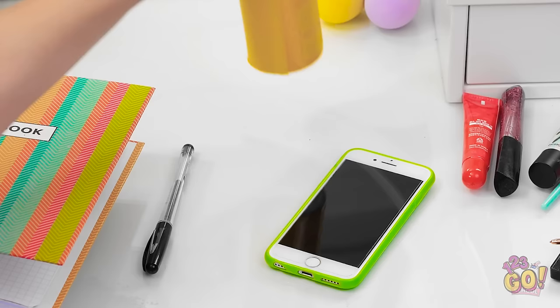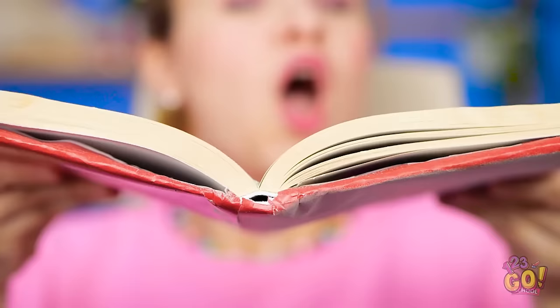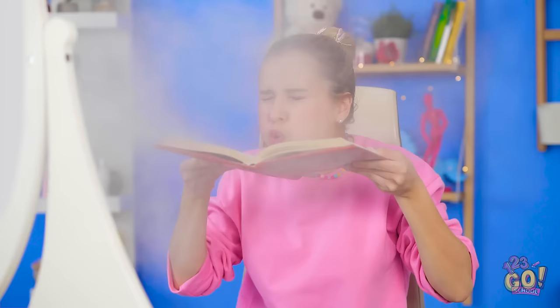Oh my gosh, what was I doing? Stray hair alert — that oughta do it. The science test is today? How could I forget? Maybe I can cram in some studying. This thing hasn't seen daylight in a while — that's so much dust! I'm so not gonna remember any of this. I'm destined to fail.